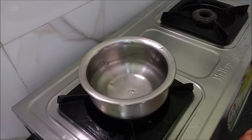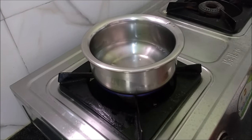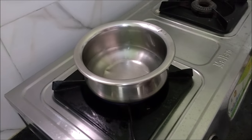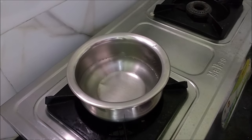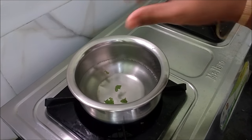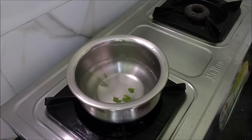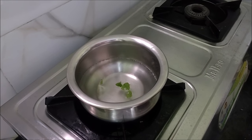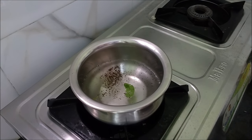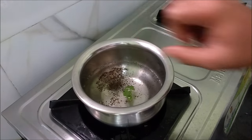Cook at medium flame. We will use 1 teaspoon of tea and 2 cups of water.